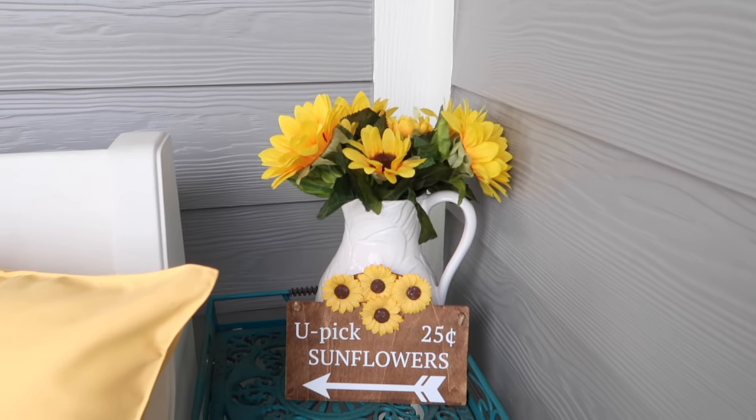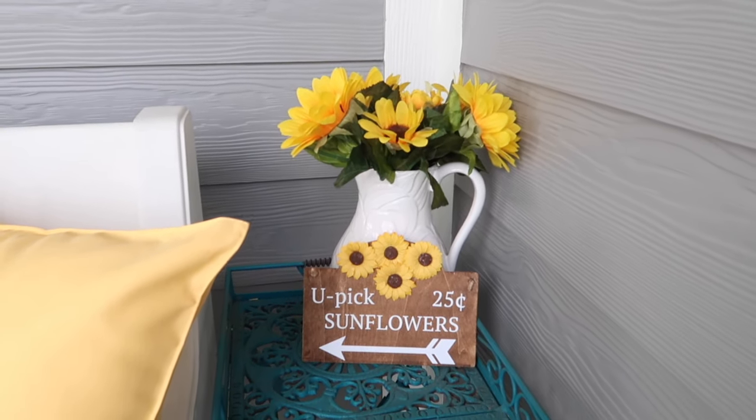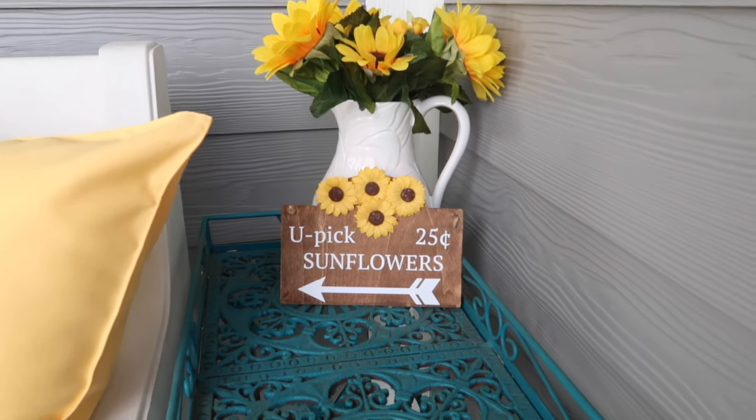These sunflowers are from Dollar Tree and I'm gluing them on. The space between 'you pick' and '25 cents' was a little bit off, so I decided to go back in and glue a fourth sunflower — they have these at Dollar Tree right now, at least at mine. That's how that sign turned out — pretty cute.